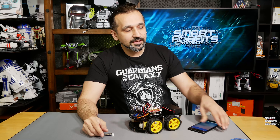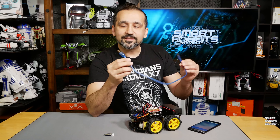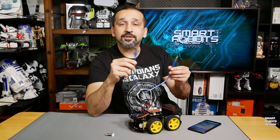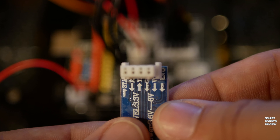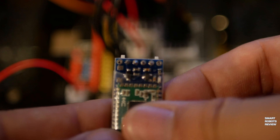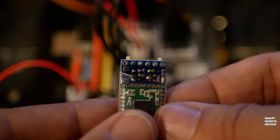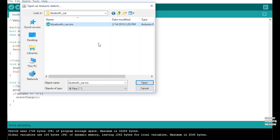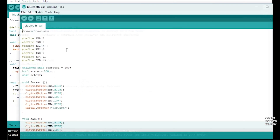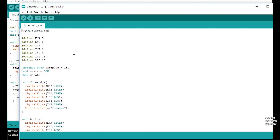First and foremost in our parts list today is the smart robotic car we've assembled so far, the included Bluetooth module, a smartphone, and the USB cable that came with the kit to connect to your computer and download the code. The Bluetooth module must not be connected until we download the code, so let's download the code first. Start up your IDE — your integrated development environment — load the Bluetooth_car sketch, which is the code we need to upload, then connect the smart robotic car to your computer and download the code by clicking the arrow button.